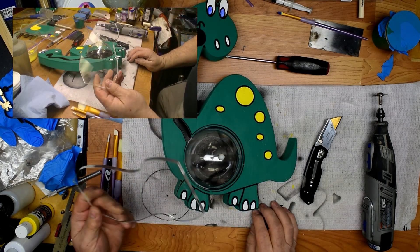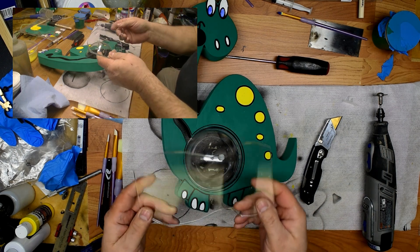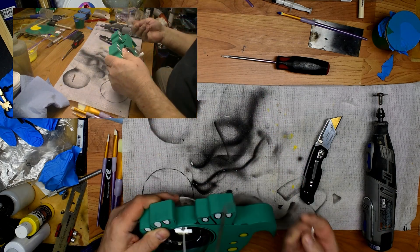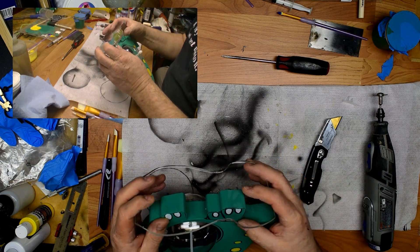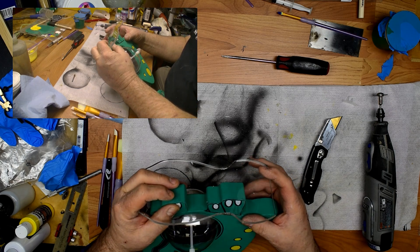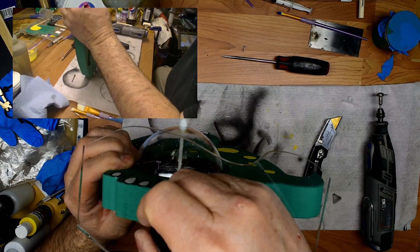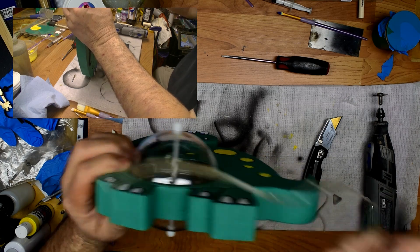The base is basically a piece of acrylic and the files are on the website for it. What we're going to do here is fit this guy on here like this. What I always do is I don't drill the holes ahead of time because I want to kind of choose where they're going to be. We can mark it in the places that we want the holes.